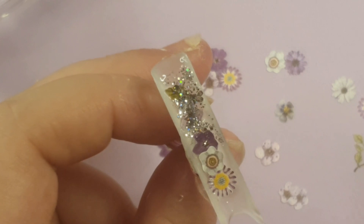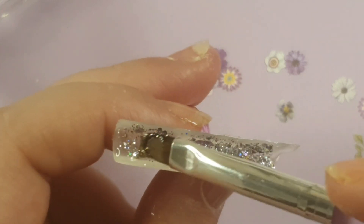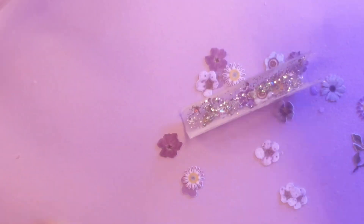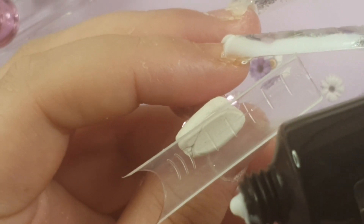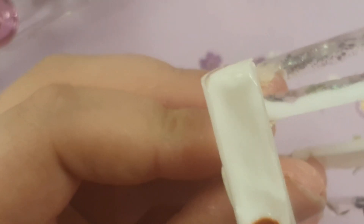On the next finger I did some clear poly gel, added flowers and glitter, then put white poly gel on top — that cured to my nail fine. But on my thumb on the other hand, I couldn't get the white poly gel to cure in the lamp for some reason. It was curing other nails fine but just not the thumb. In the end I gave up on the thumb and just used a full-cover dual form instead.